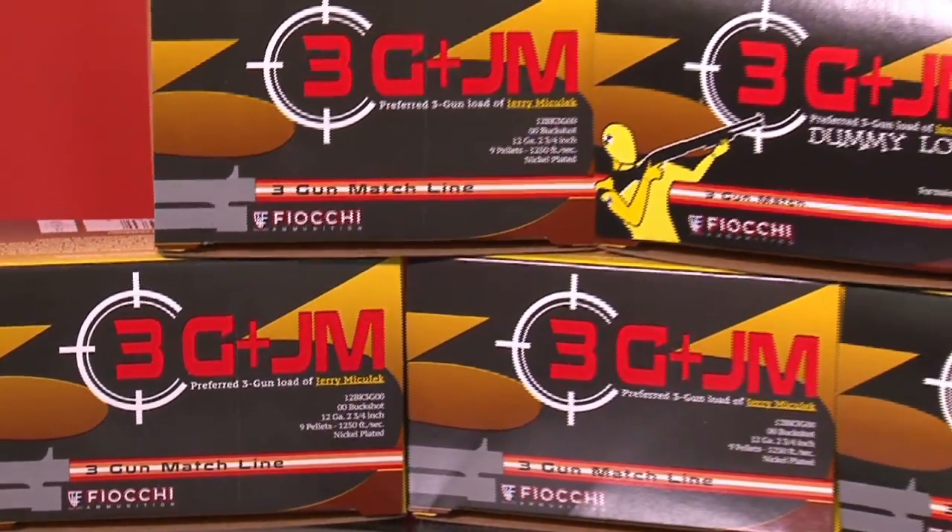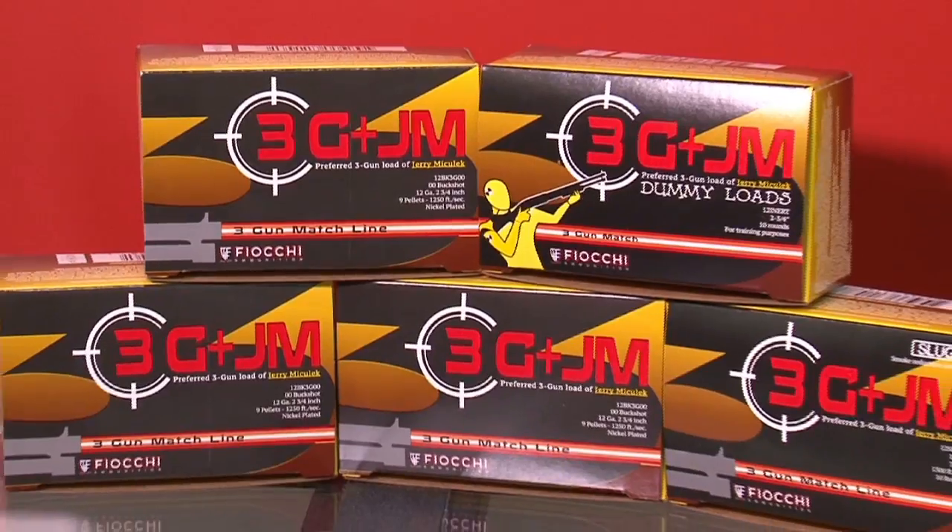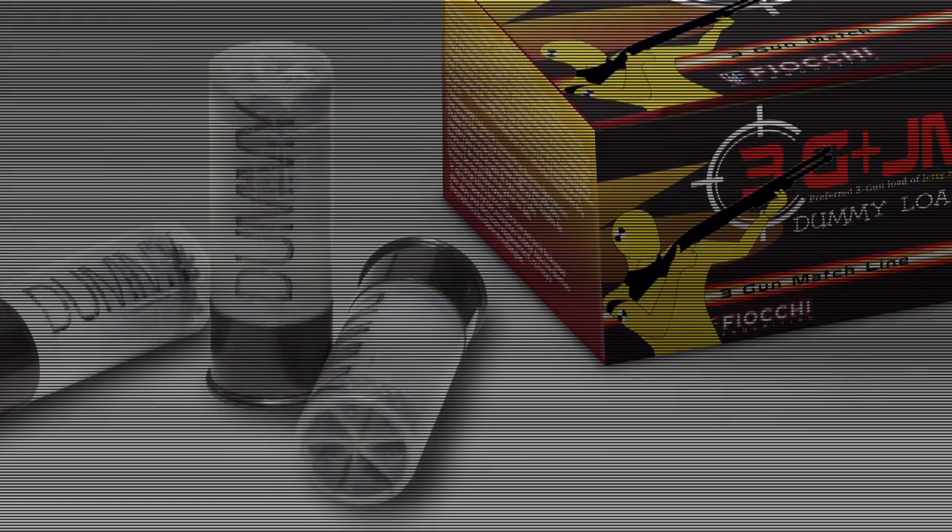The 3G JM line includes 12-gauge shot shells, buckshot, and slug loads that deliver in a wide range of applications.